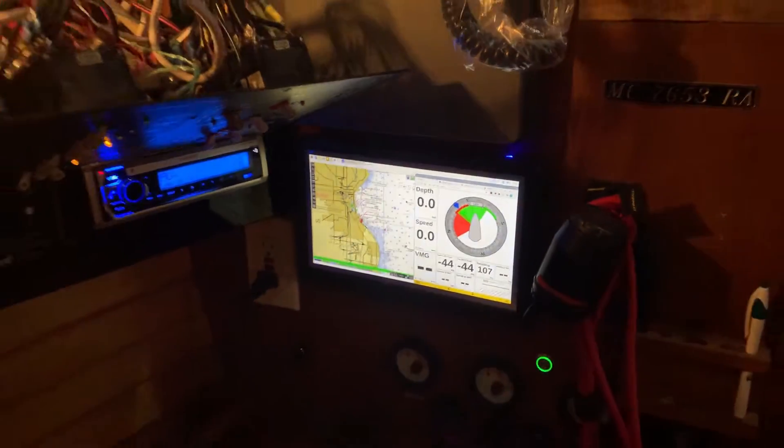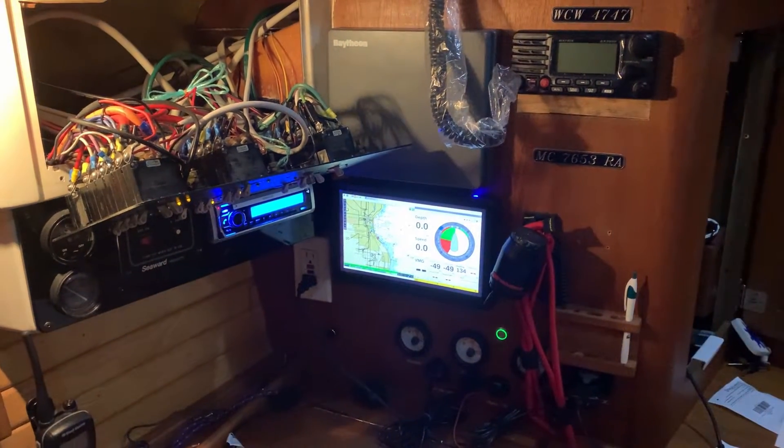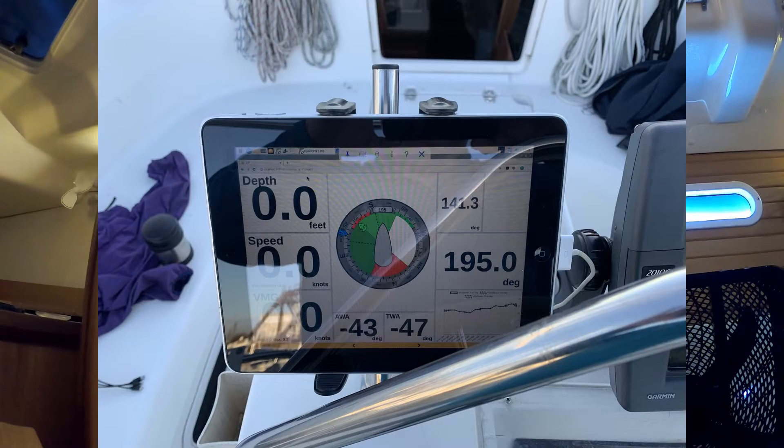If you saw one of the previous episodes, I talked about OpenPlotter and the setup I have and the 10.1 inch screen at the nav station. I used to have an old iPad 1 that I used at the helm. I left it on the windowsill, left the window open, and basically it rained and the iPad died. So I looked for a replacement tablet.